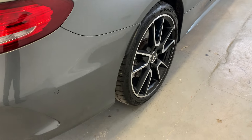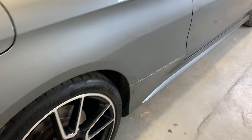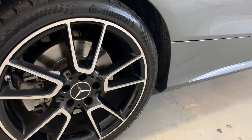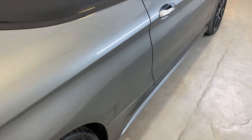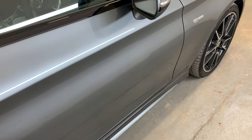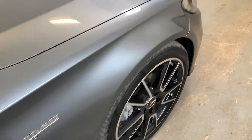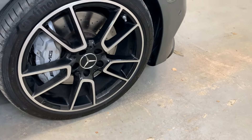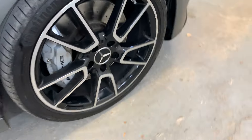Moving down that driver's side — that rear arch looking nice and tidy, and that rear alloy just there has no curbs or scratches, looking really good. That driver's side panel also looking really tidy, no scratches or dents to report on the outside body work and paint work. Front arch looking good, and to top it all off, that front alloy looking really, really nice and tidy.